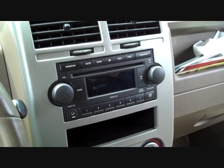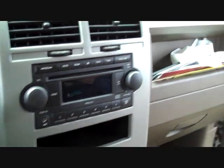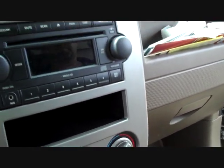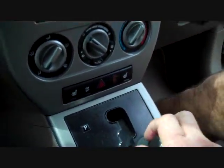Today we are removing the stereo from a 2007 Jeep Compass. We are going to start by placing the key in the ignition, setting the parking brake, and shifting to a lower gear.